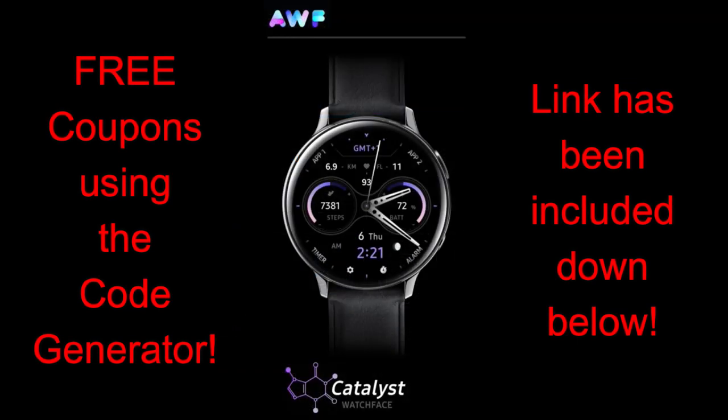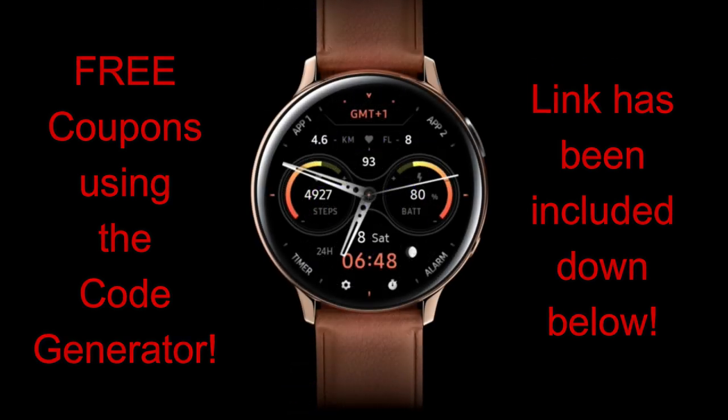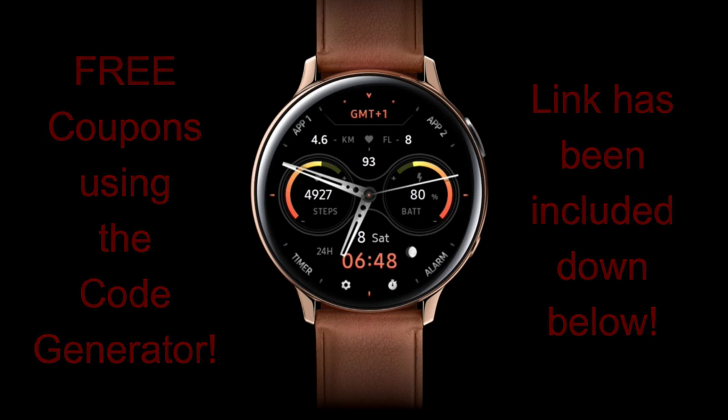Unfortunately, I don't know how long this code generator is going to stay active for, so I encourage you all to grab a code right after the review, because the developer could either limit the coupons or cancel the promotion entirely at any time. So if you like this watch face, don't delay in getting the code — the link is down below in the video description.